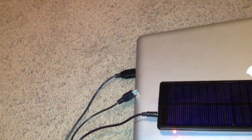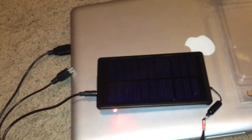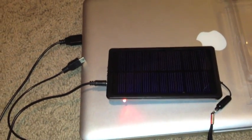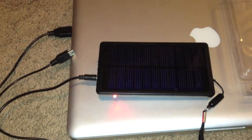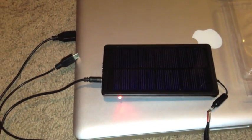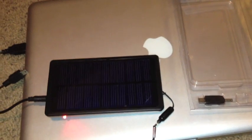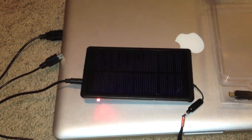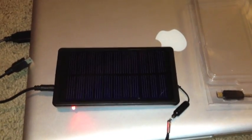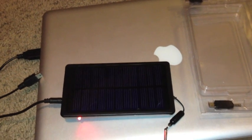Under instructions it says there's going to be a beep when it's charged, but this thing doesn't make a sound either. Mine might be defective, or it's just the way it's made — which I think it is. I paid about 20 bucks for it brand new, which is pretty cheap for a solar panel with a lithium-ion battery, so I'd give it about two stars.